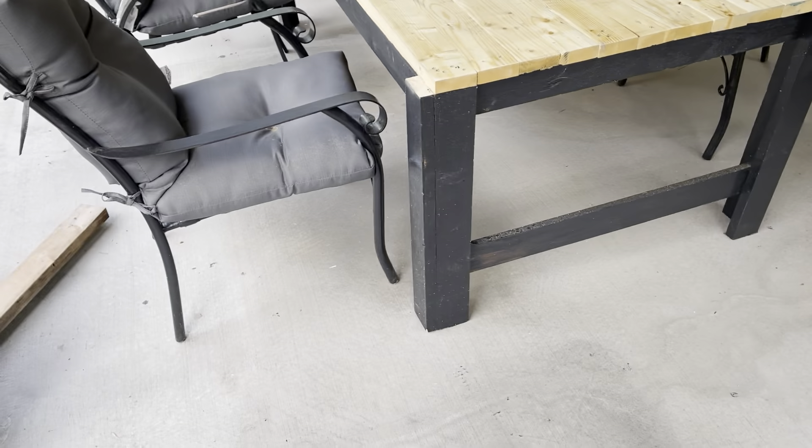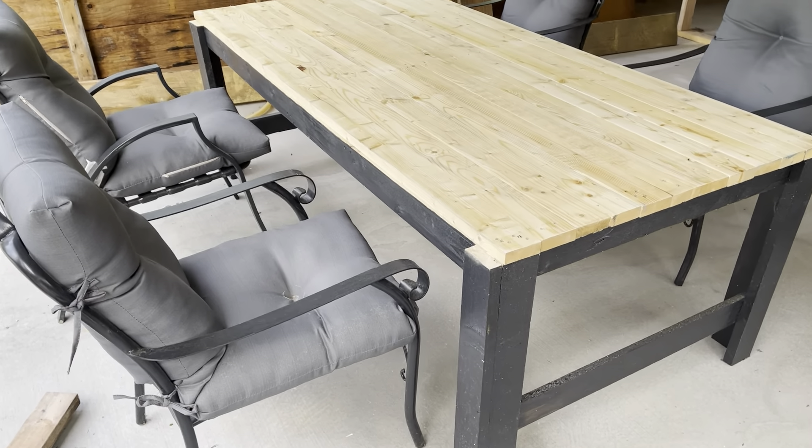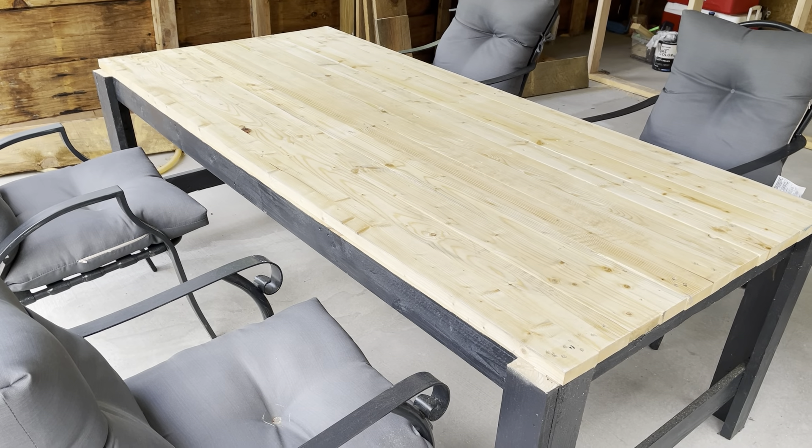We're probably going to do a little coffee table right here to match. But a pallet table, guys — if you ever wanted to do one, I highly recommend it. Everybody have a great day, see ya!